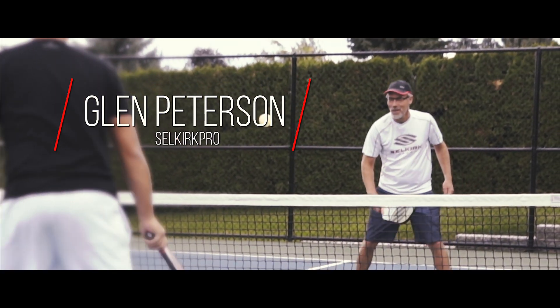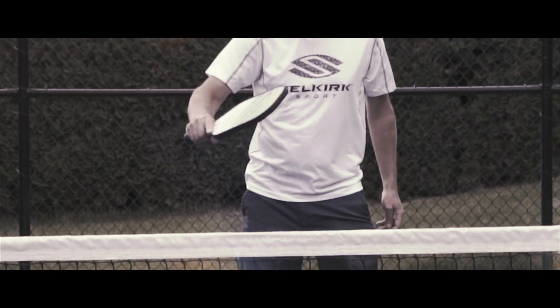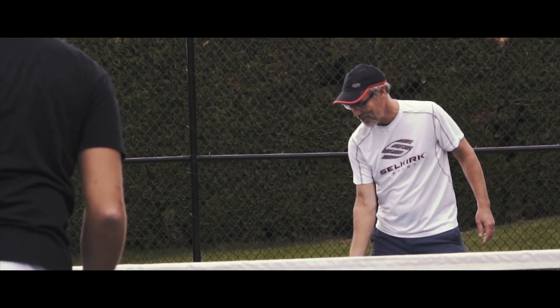When I'm looking for a pickleball paddle, I'm looking for a paddle that looks good, feels good, and sounds good. I just picked up this paddle today and I absolutely love it.